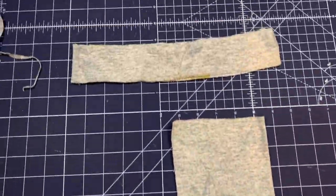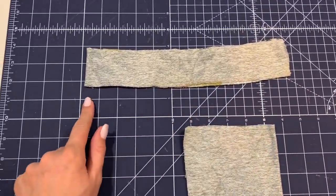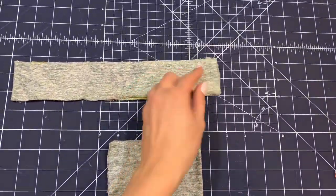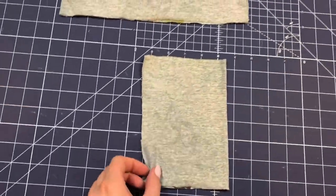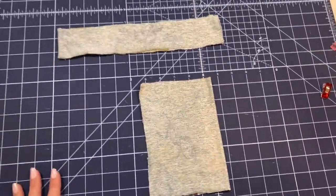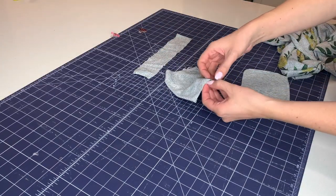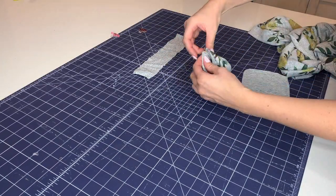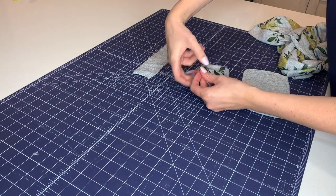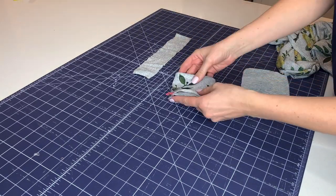Now that that's done, I'm going to sew from here all the way down the side, stopping about here because the back, like my original sweater, is longer than the front. Our next step is to get our neck band and our cuffs ready. So we're just going to fold it in half lengthwise and sew down the raw edge. And then we're going to fold each one in half after that. Once those raw edges are sewn, I'm going to go ahead and turn it so the right sides are facing out and align the seam up so that it meets perfectly at the edge. Then I'm going to take the raw edges and clip them secure so that they don't slide around.